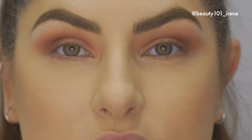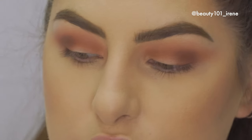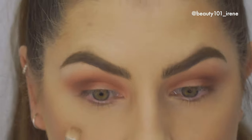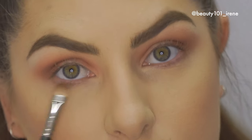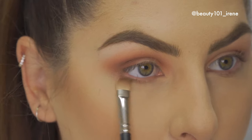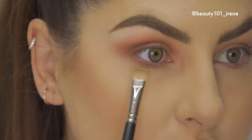Once both eyes are blended out, we're going to go into the same first crease color — our transition shade — and put it under our eye with the 239 brush. So we're going to start putting this under our eye. Basically we're going to copy what we did on the top.